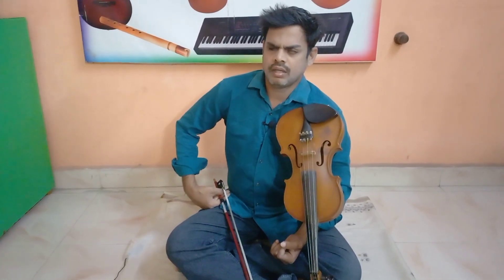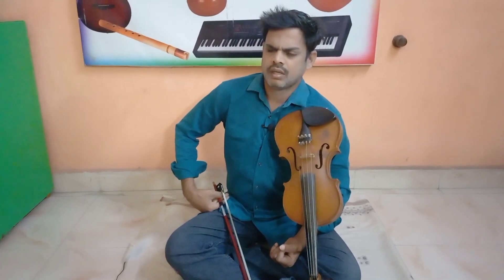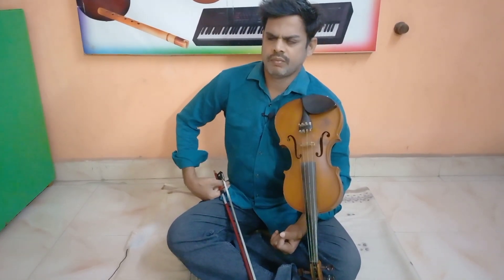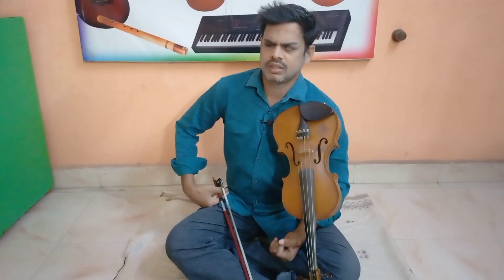In this video, we will talk about flute, vena, keyboard, any instrument part. So let's see how we can practice this video.